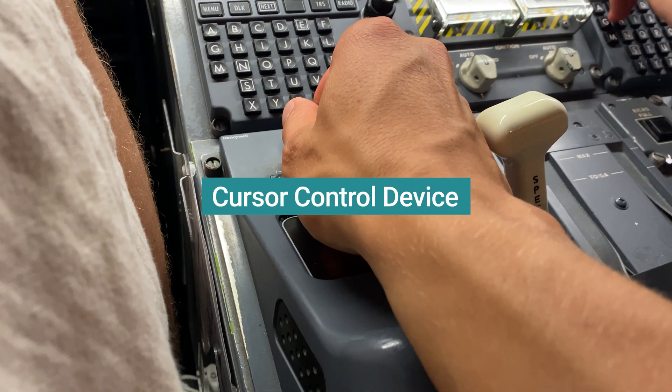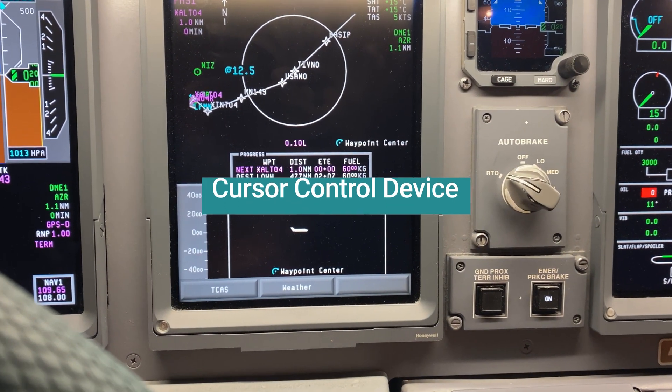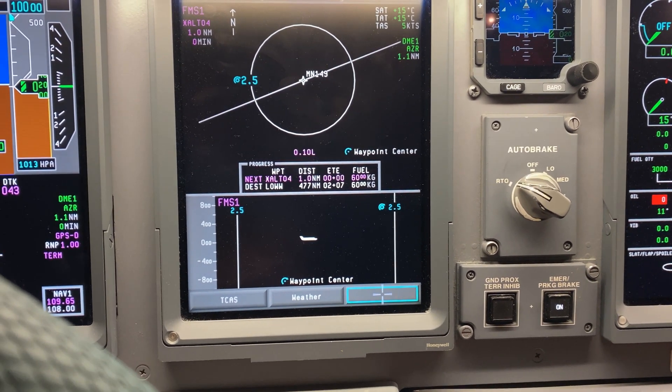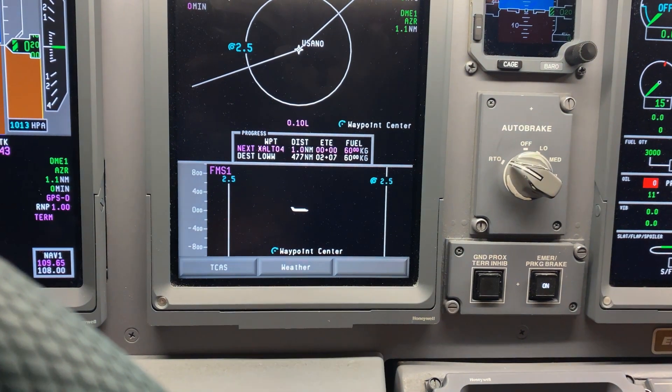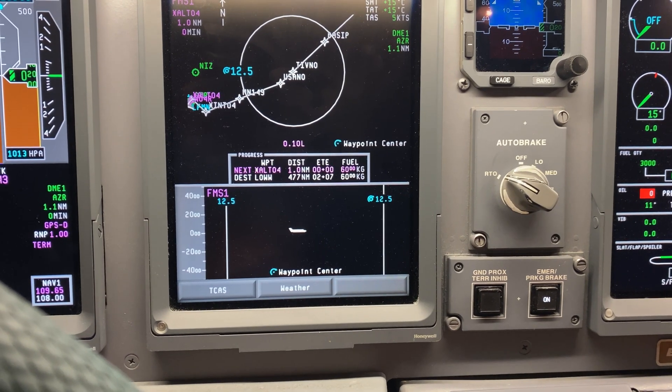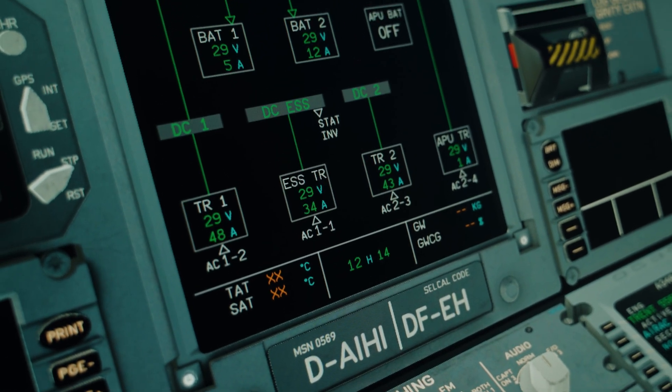Controlling your display units with a touchpad — you've probably noticed it already. On the center pedestal there is a cursor control device, one for each pilot. With it you can move a cursor on the EICAS to scroll through CAS messages during abnormal conditions, on the MFD to select map and plan view options and scroll through system pages, and on the PFD as an auxiliary way to tune frequencies if the MCDU fails. On top you have two wheels to scroll through the flight plan view or multiple CAS messages. It takes getting used to, and for system page selections I prefer the Airbus soft-button approach — but it looks pretty advanced, and the A350 has a similar system.